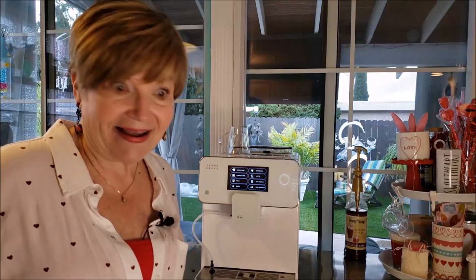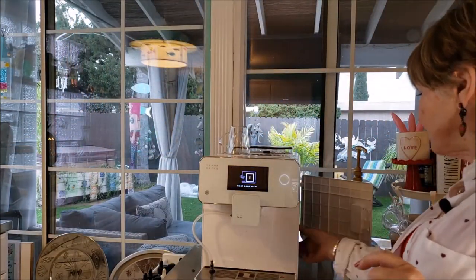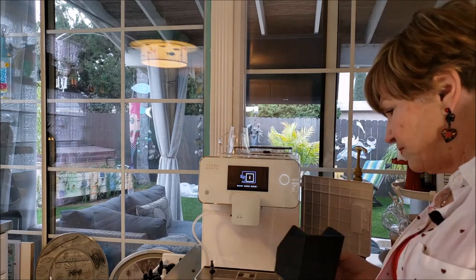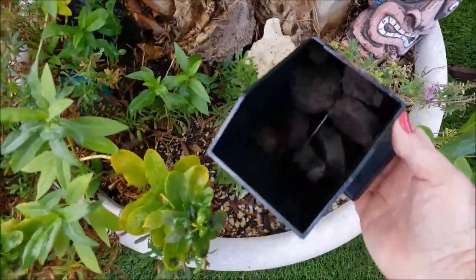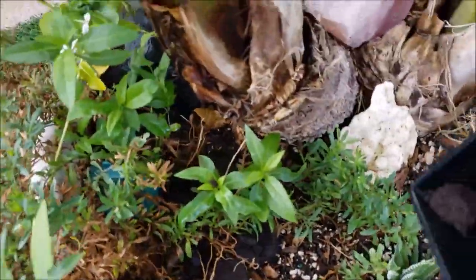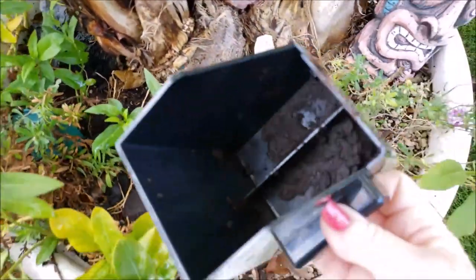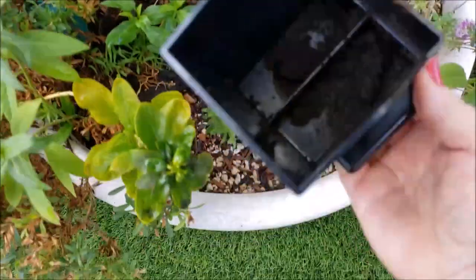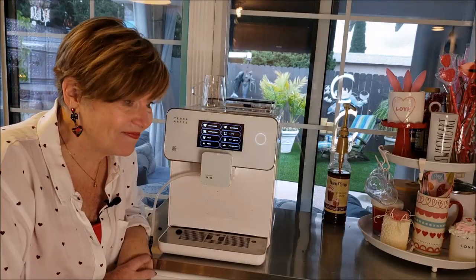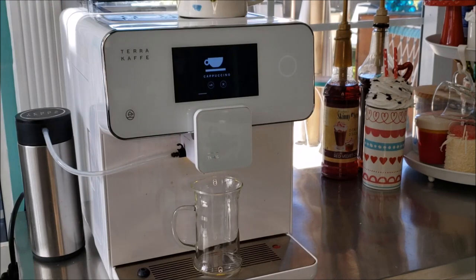It makes it very easy to dump the pucks into your garden — they add a lot of magnesium to your plants. The waste bin can then just be rinsed out. It's pretty easy. Okay, let's make a cup of coffee — of course it grinds the beans first.